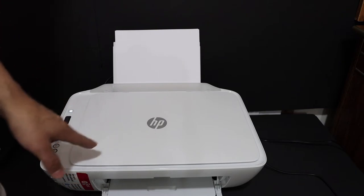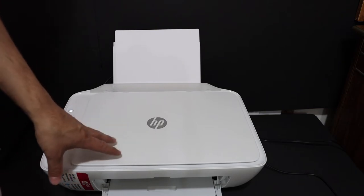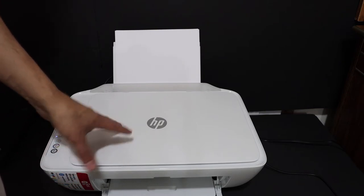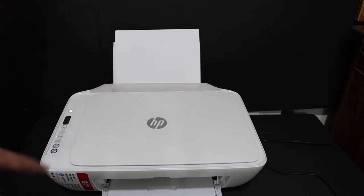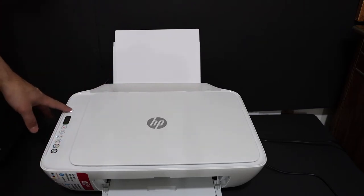Today's video is regarding the HP DeskJet 2640 printer. I'm going to show you how to do the wireless setup, which is the Wi-Fi setup of the printer. The first step is to switch on the printer.